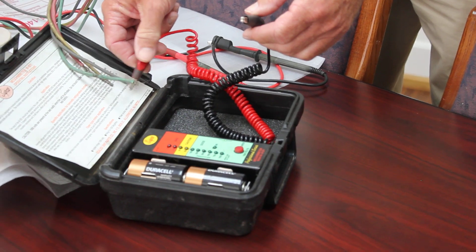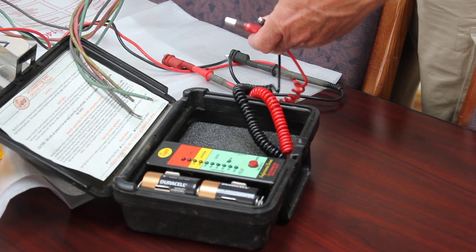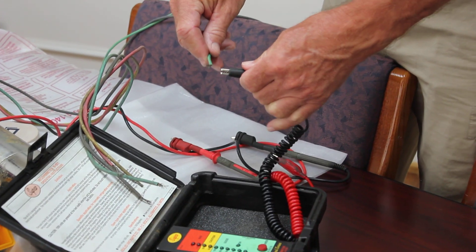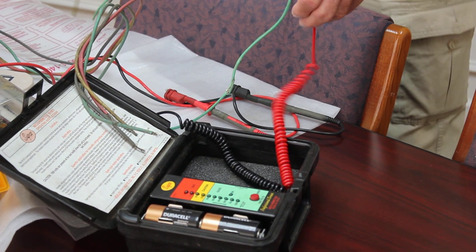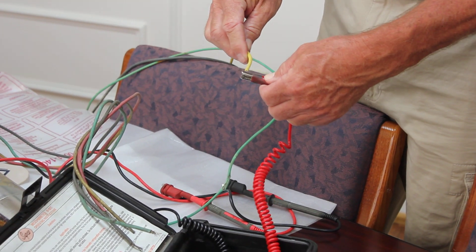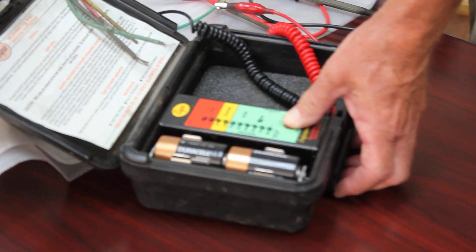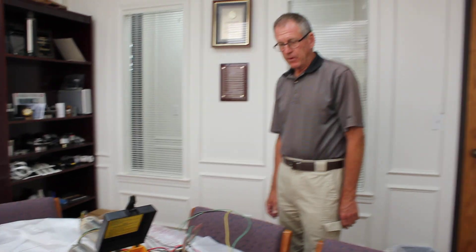Now we'll switch over to the other motor. Connect the black lead up to the ground wire of the motor, then choose one of the power leads and push the button. This time we see the red light lit up, which is in the bad zone, so we know this motor is bad. Again, there's no reason to go any further with this testing.